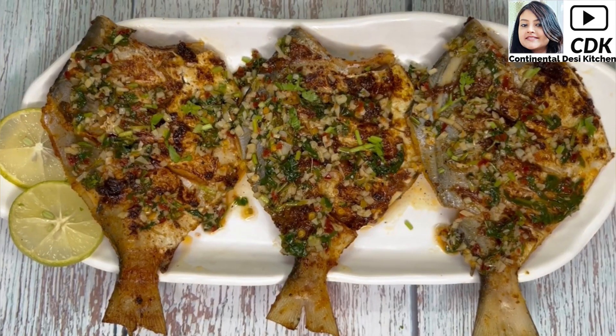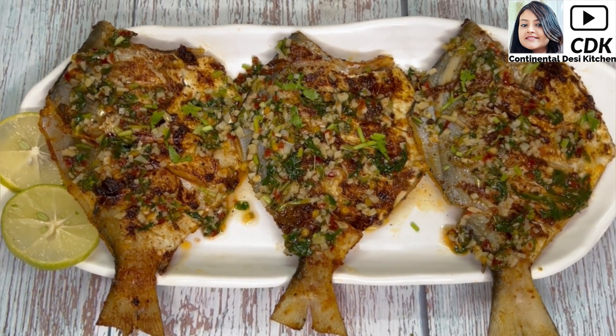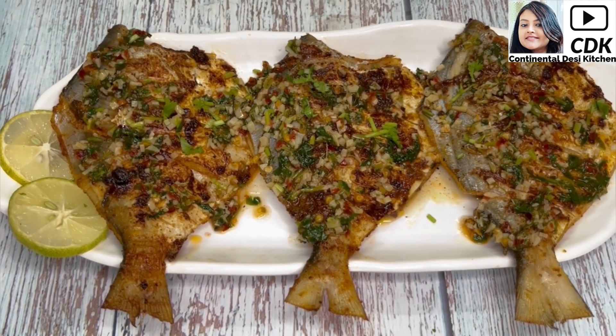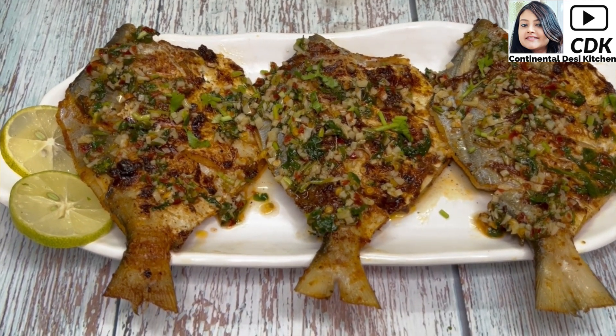That's it! Friends, I hope you'll try this healthy and tasty grilled pomfret recipe soon. Also share your feedbacks and do subscribe to my channel for more yummy recipes in future. See you soon in my next video. Until then bye bye, take care and stay safe.